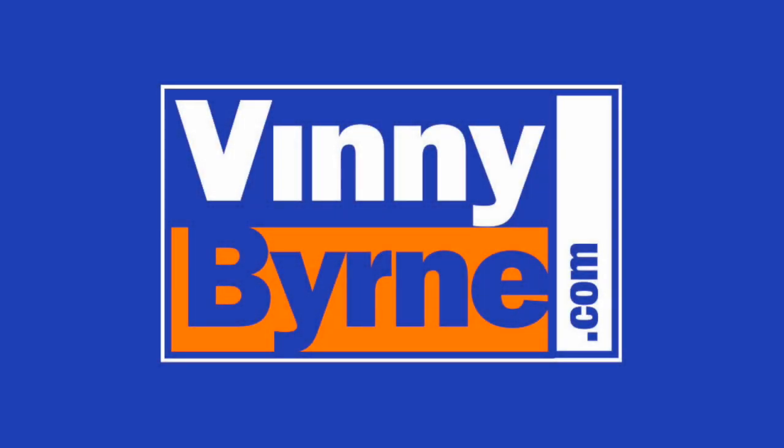If you have any further questions, please contact an advisor at VinnieByrne.com or alternatively email sales at VinnieByrne.com. Thank you.